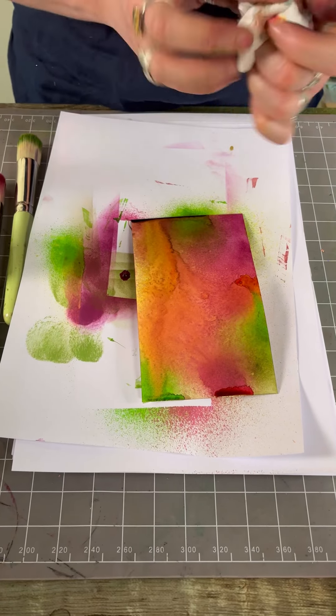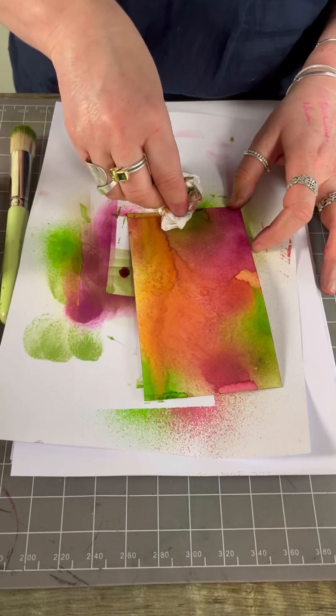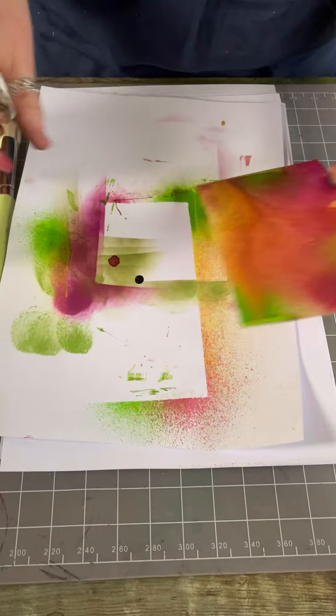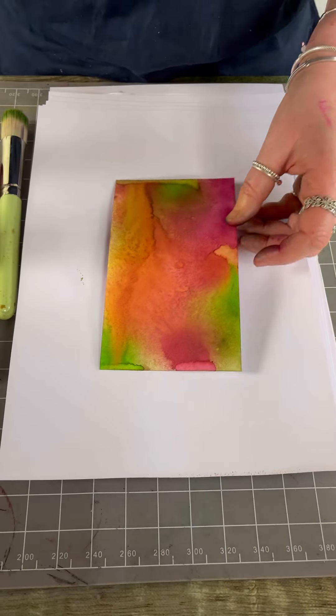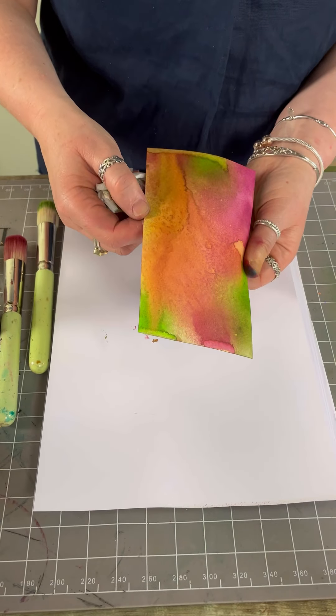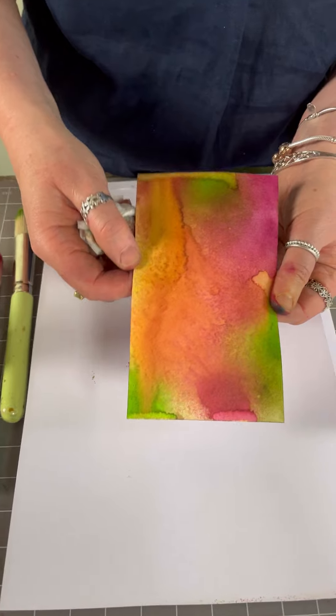Okay, so I'm just going to grab a little bit of tissue paper now and just mop up any of the excess ink around the edge where it's gathered. So that is a basic background that is so nice to stamp straight onto.